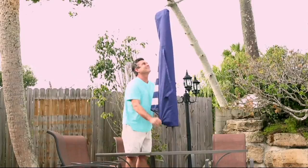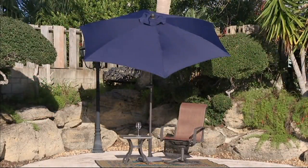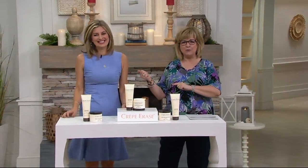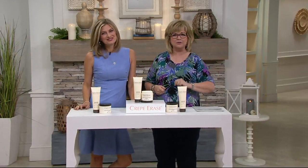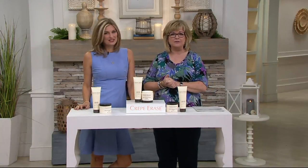Is it time for the beauty segment? It must be because the beauty girls are here. Hi Kim Parrish — former QVC host, we reeled her in and now she's representing Crepe Erase. And Angela is going to show you how to apply it in just a moment. This is a great product — I fell in love with it a couple of years ago.